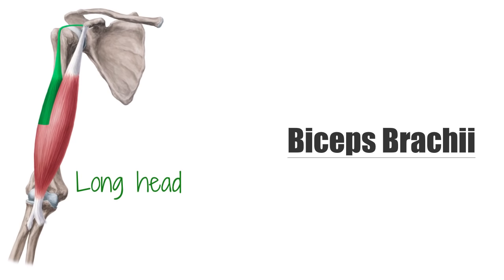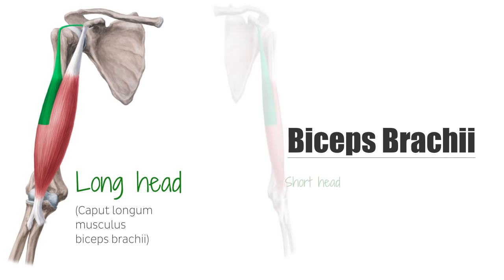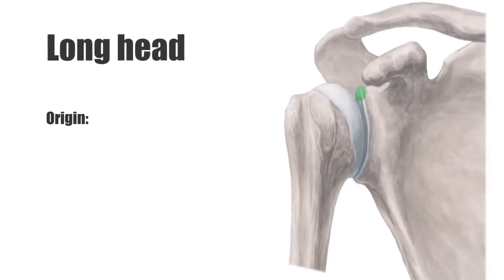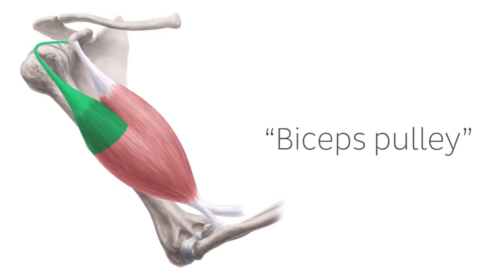The biceps brachii consists of two heads: the long head and the short head. The long head originates at the supraglenoid tubercle above the socket of the scapula. It lies within the intrascapular space but is extrasynovial, or outside of the actual joint. The long biceps tendon makes a sharp turn at the humeral head and continues its course in the bicipital groove, also known as the intertubercular sulcus. This turning point is secured by ligaments at the capsular area and is known as the biceps pulley.